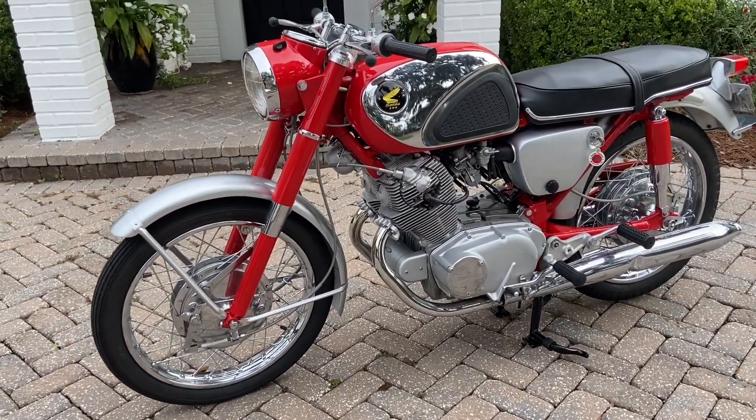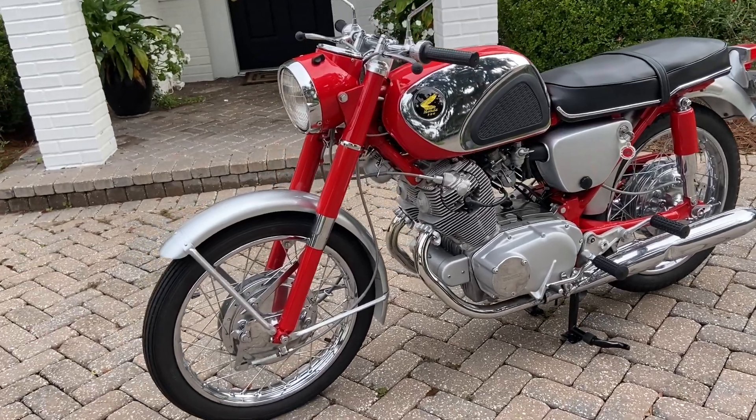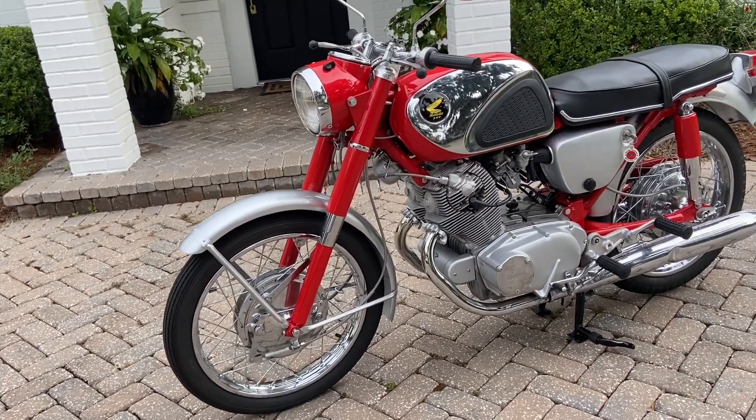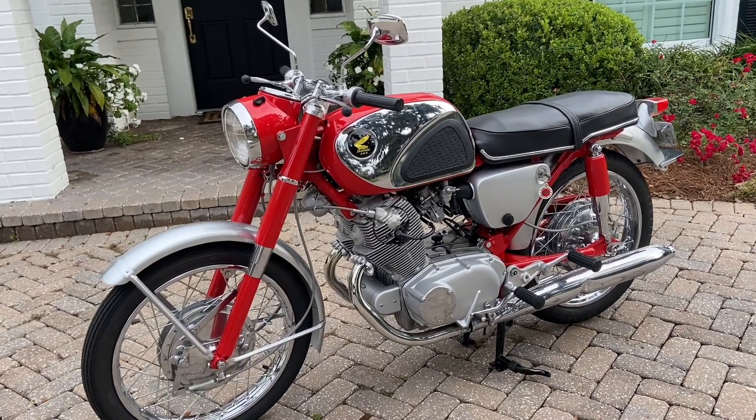It's a full nut and bolt, frame-off restoration. Every bit of metal has been vapor blasted or sand blasted, polished and repainted. The engine's been rebuilt and re-honed with new rings.